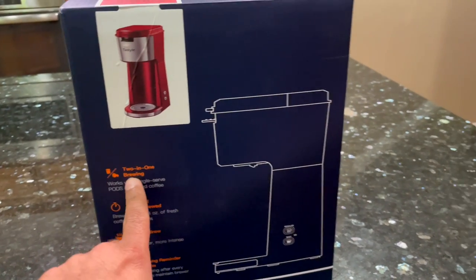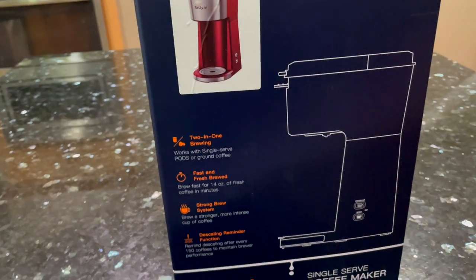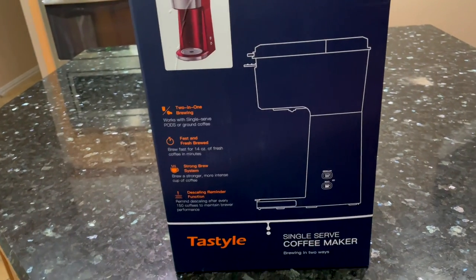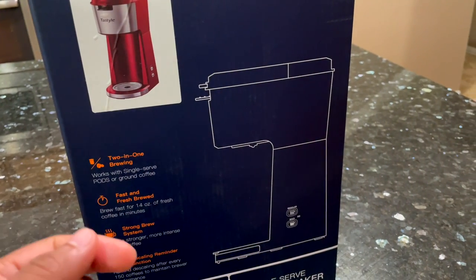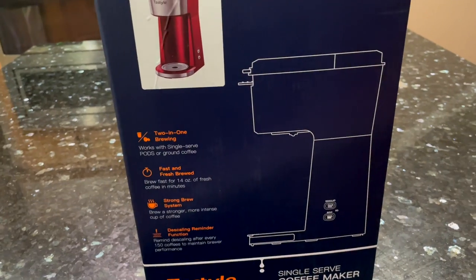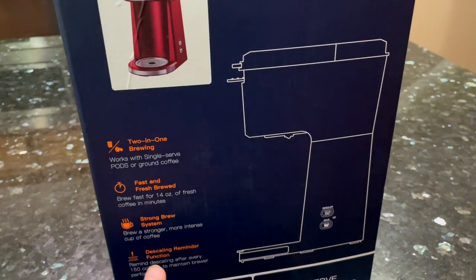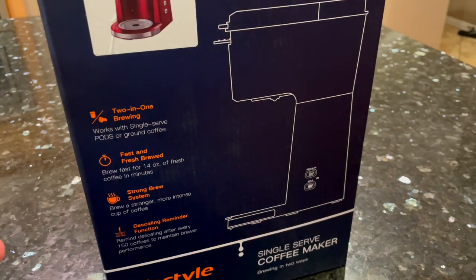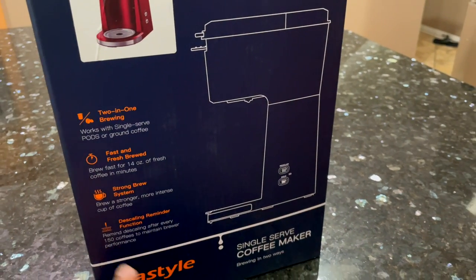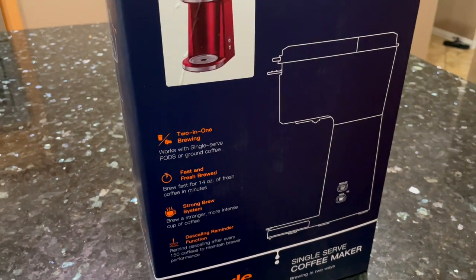It is a 2-in-1 brewing system, so it works with the single-serve K-cup pods as well as it contains a basket for you to put ground coffee in. It has options for a regular brew as well as a stronger brew for those that like their coffee a bit more bold and intense. And it also has a descaling reminder function. Let me unbox it and we'll see what's inside.